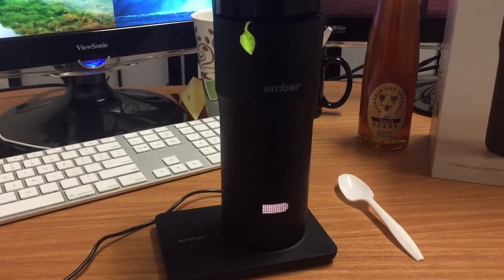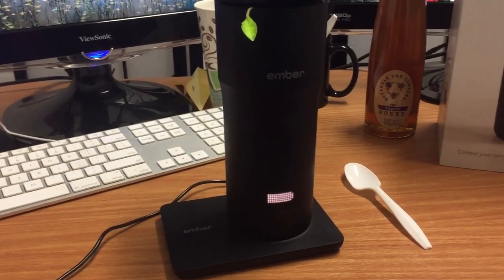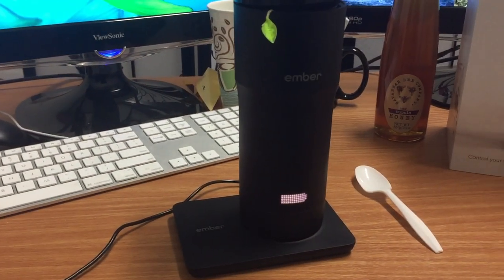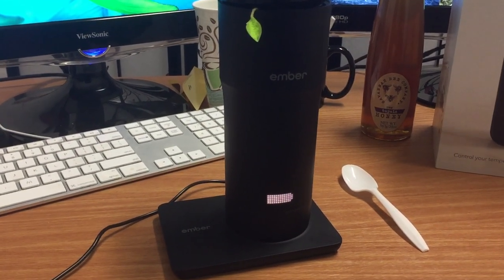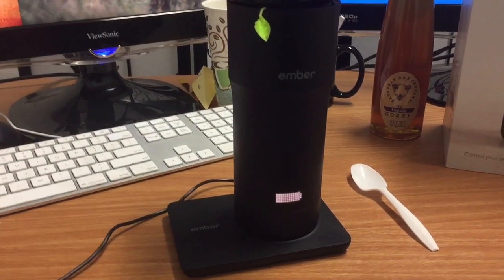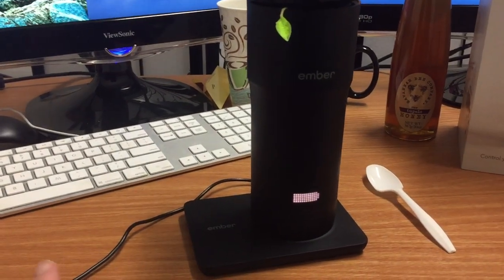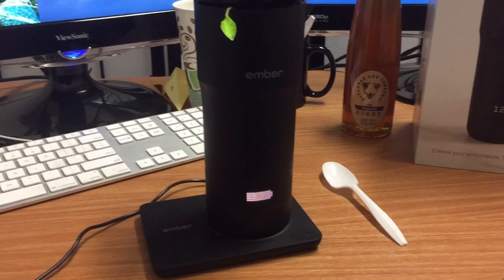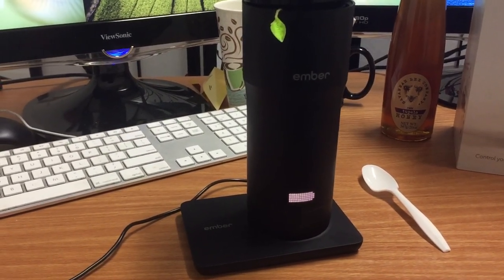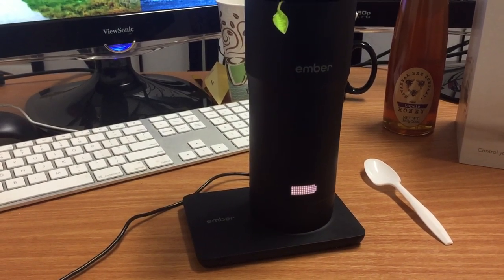I have found that while I'm drinking it, as the liquid gets to be less and less, sometimes the temperature changes — it might end up being a little above or a little below. Usually it's a little below what I've set. So it doesn't constantly maintain the temperature; it reads the surface temperature on the outside. The temperature can go up or down and you have to wait a few moments for it to adjust.